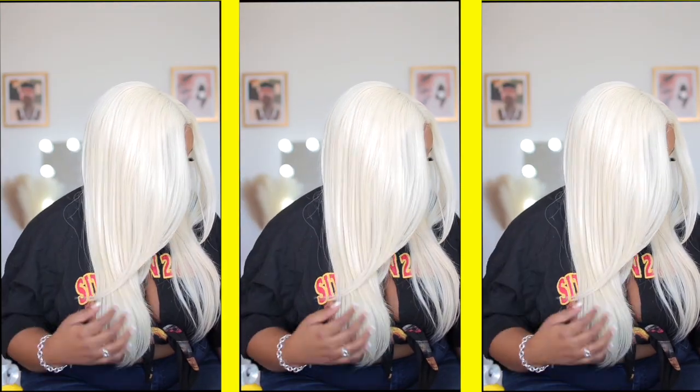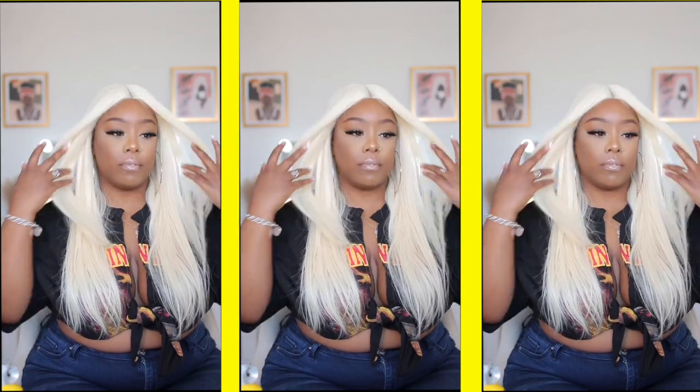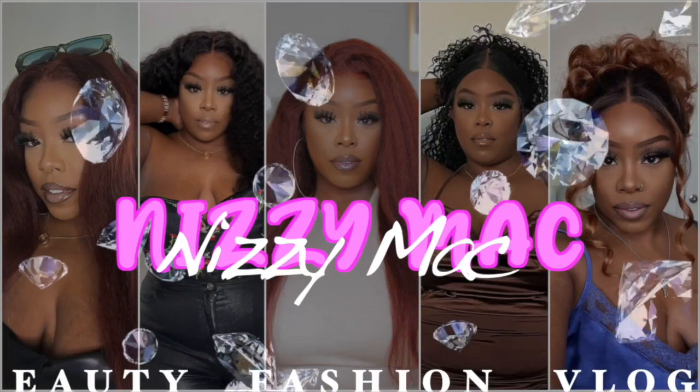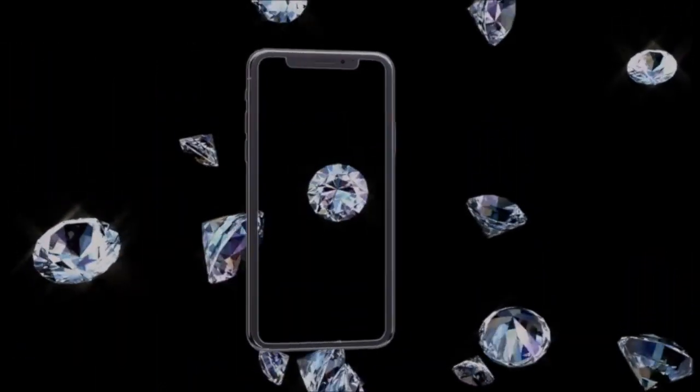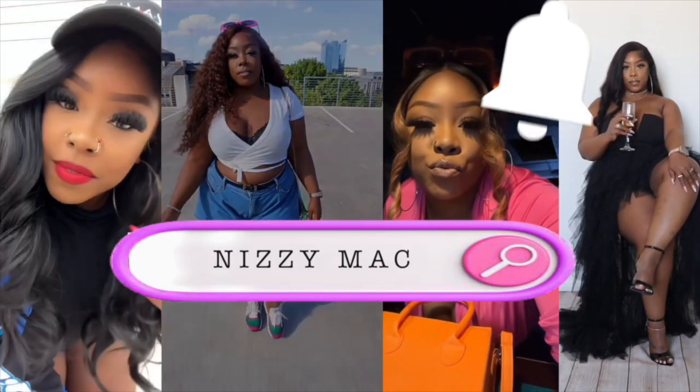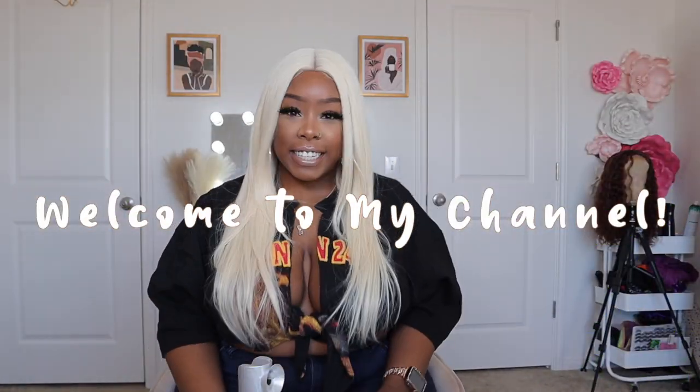I feel like that scene from White Chicks — the hair is just getting everywhere. Hey y'all, welcome back to my channel, it's your girl Nizzy. I had to make sure I could see myself with this little thing. The blonde is blonding — the blonde is blonding — let's just say that. Back to my channel y'all, we got another synthetic wig review!